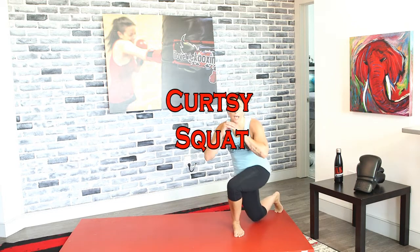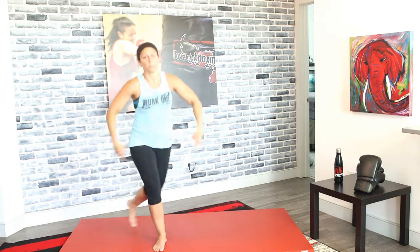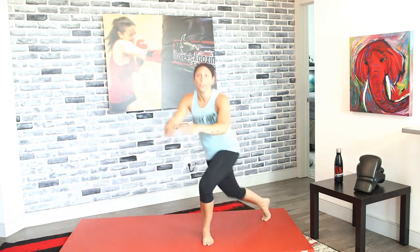We're gonna move to legs next — curtsy squats in three, two, and one. Step behind — take your right leg and go behind your left leg out to the side. Make that 90-degree angle; think about curtsying, that's why they call it a curtsy squat. We're gonna add a little hop in between and turn them into skaters in three, two, and one.